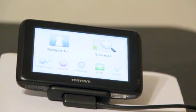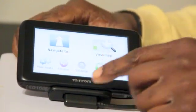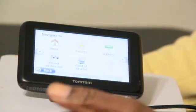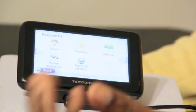are ready to start our navigation. As you see here, we have 'Navigate To,' so you would touch that and it's going to take you forward to the next screen. On this screen you see: Home, Favorite, Address, Point